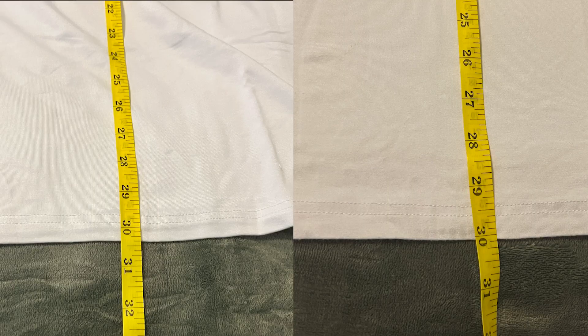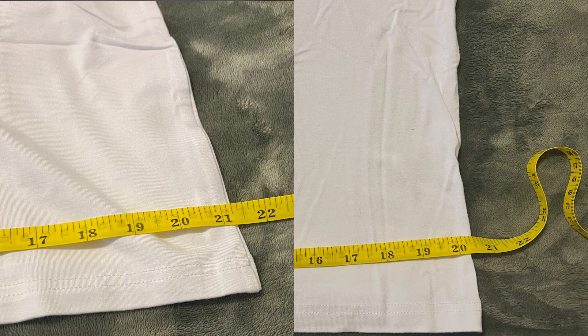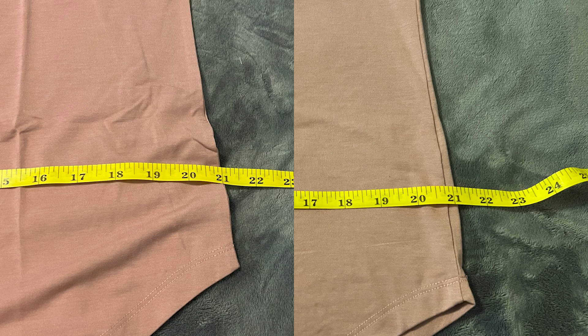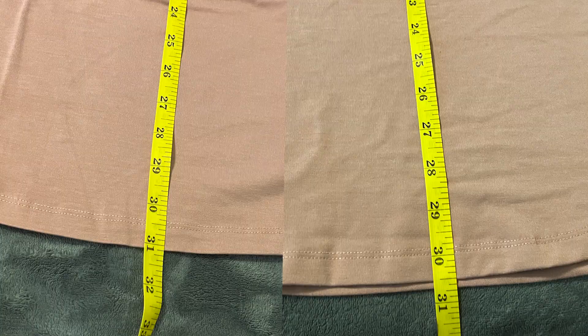With all of these items, there was hardly any shrinkage in the wash. Here's a side-by-side of before being washed and after three months of being washed. None of these shrunk more than an inch and a half, which is awesome — it means what fits you when you get it is still going to fit you later on.